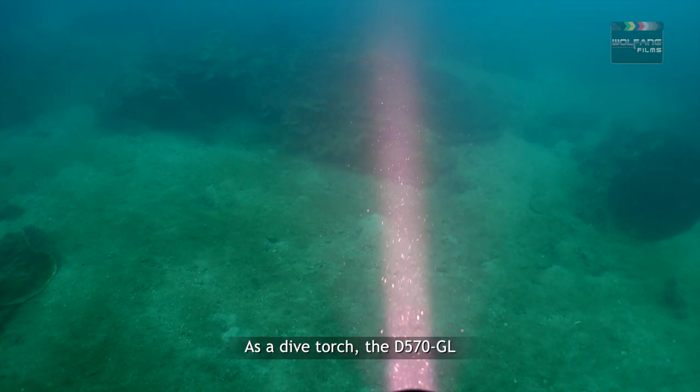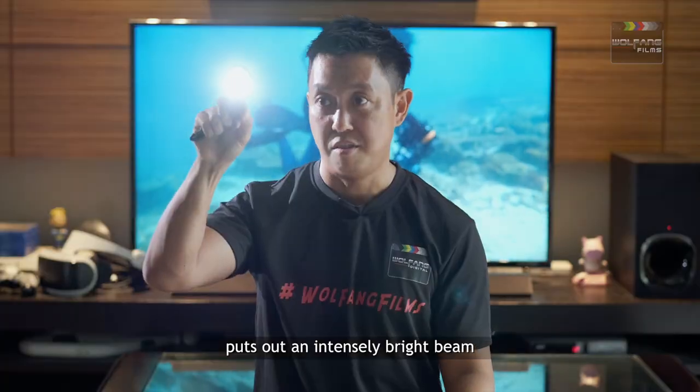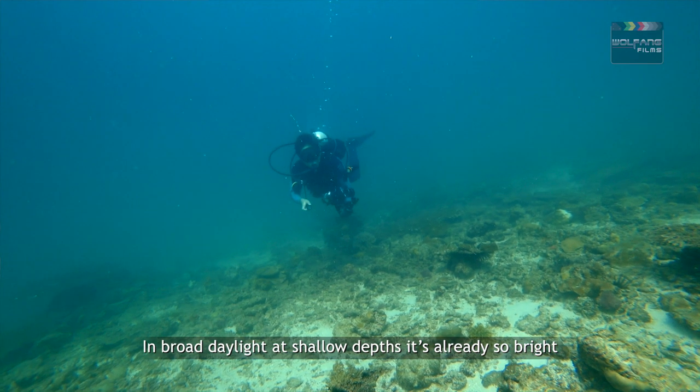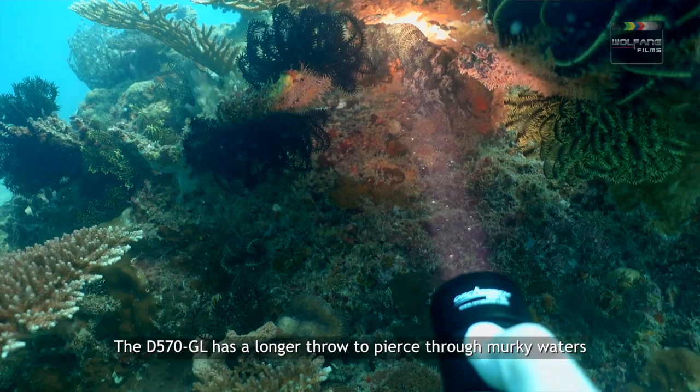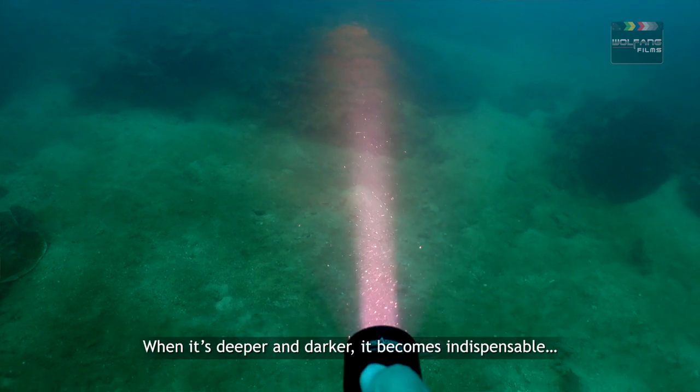As a dive torch, the D570 GL puts out an intensely bright beam. In broad daylight at shallow depths it's already so bright. The D570 GL has a longer throat to pierce through murky waters — when it's deeper and darker, it becomes indispensable.